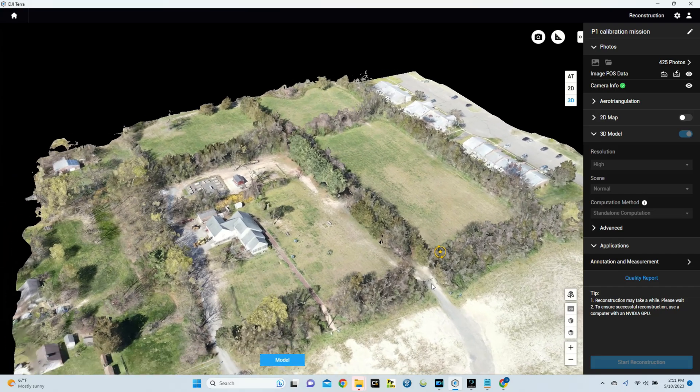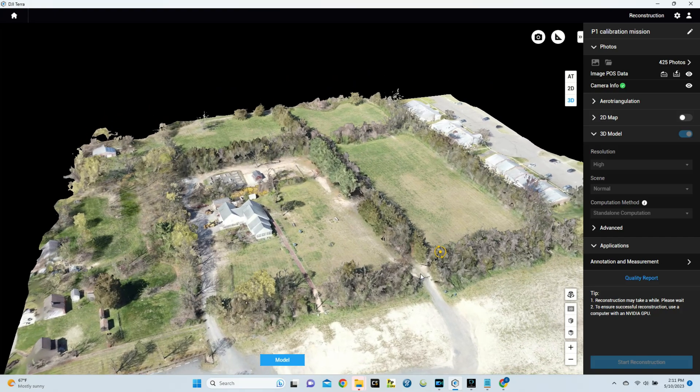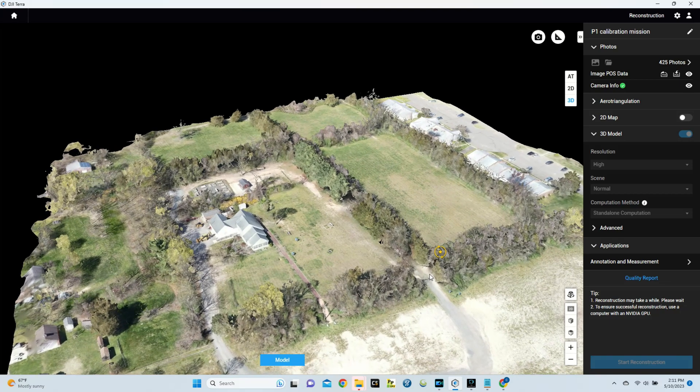That's how you calibrate your P1. If you have any questions, feel free to leave comments below and I'll be sure to answer them. If you're looking to get an M300 or a P1 camera, feel free to reach out to us at terrestrialimaging.com or give us a call at 1-800-359-0530. Thanks for watching!